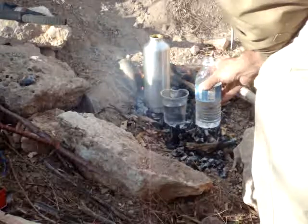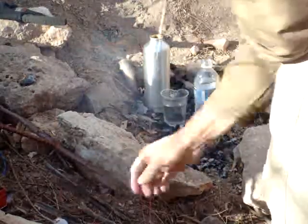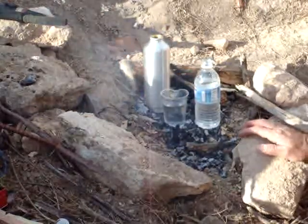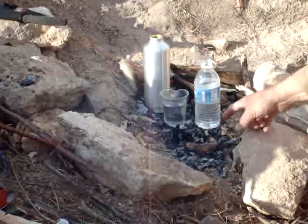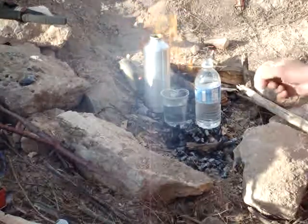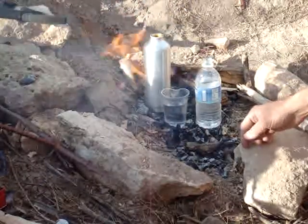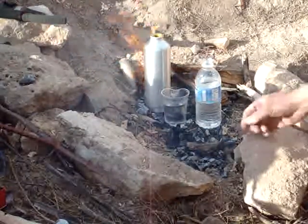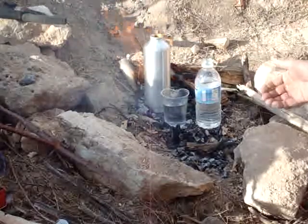I'm going to put this in here too. Two reasons you don't want it — two reasons you don't want the flames in your water, or the water in your fires, to put your fire out. The other reason is you want to keep your fire going and just pull coals as you need them.